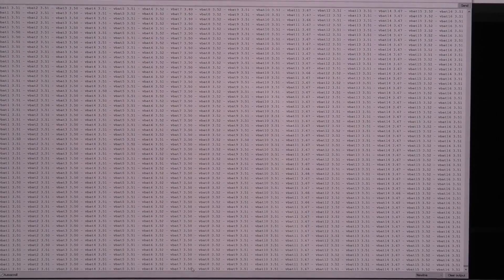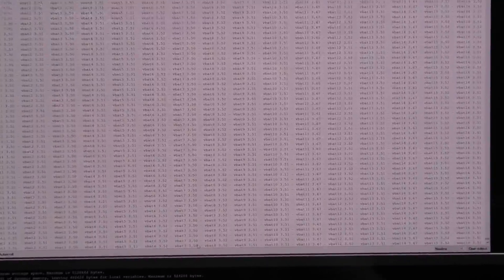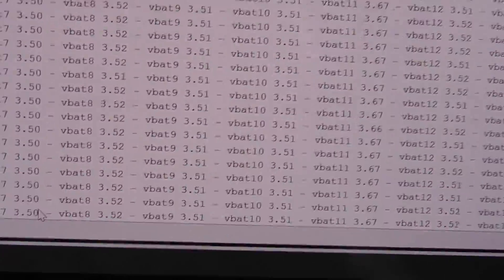You get the occasional blip - that's it. It's unbelievably stable.